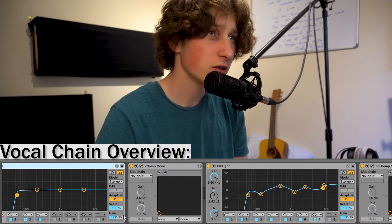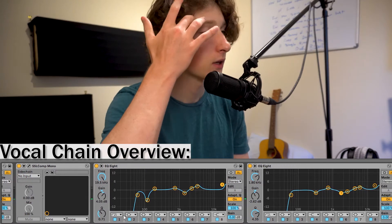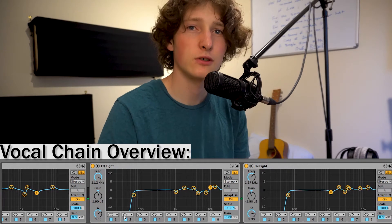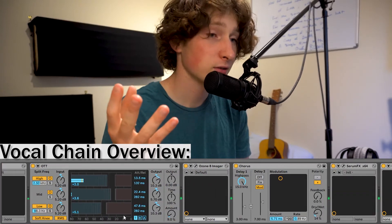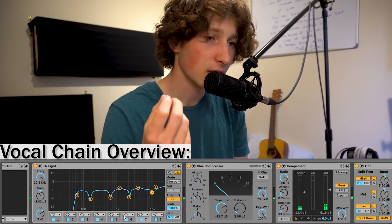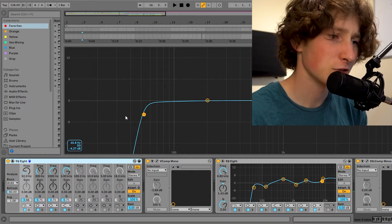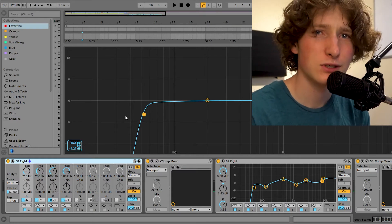Then what I did next was EQ and compress how I normally do. This might look a little wacky to some people, but it's definitely heavily inspired by Alex Tume — he has a bunch of live streams on YouTube. He really opened my eyes up to EQing completely by ear, and that's what I do now. I throw on as many EQs as I need to really make the vocal sound professional and cut through the mix. So this first EQ I'm just cutting out 52 Hz.